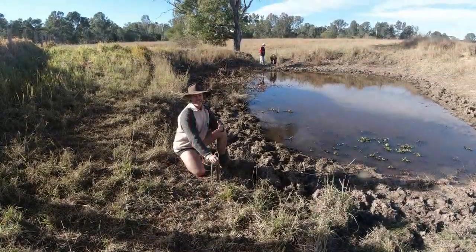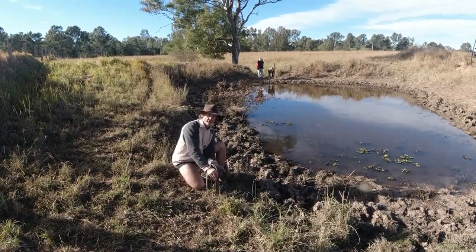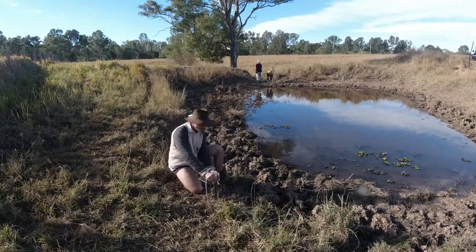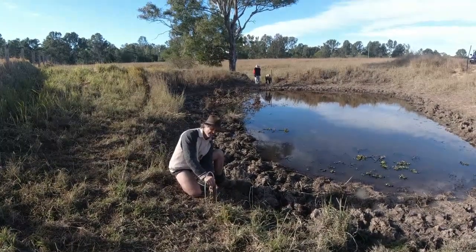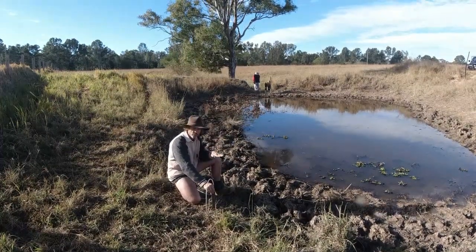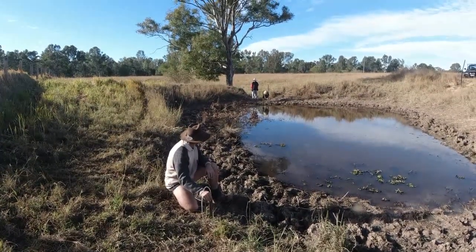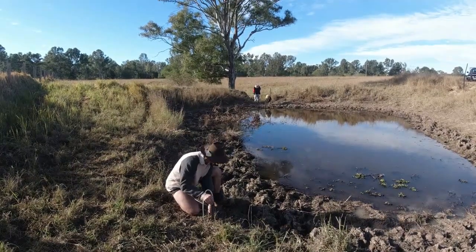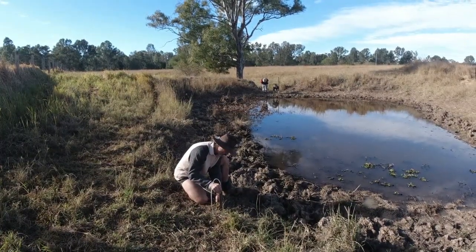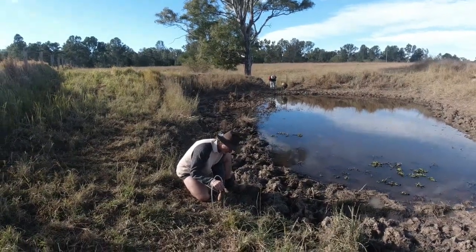That'll be the point at which the pipe will sit. To get this level, I hold my water level against my post, and I get mum to either raise or lower her end until my level here gets to the spot required. At the moment I need to go down about an inch, so I'll tell mum to lower her end and then my bubble will slowly go down. Just drop that down mum a little bit — probably a couple of inches. Yep, stop there. Maybe up an inch.